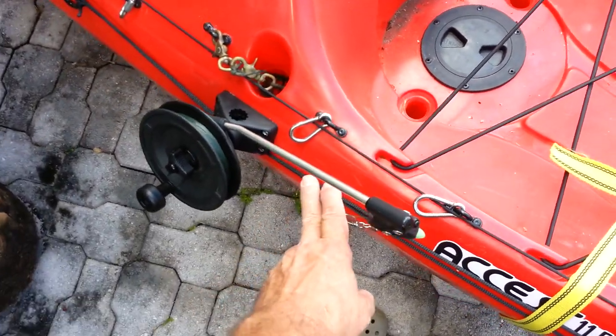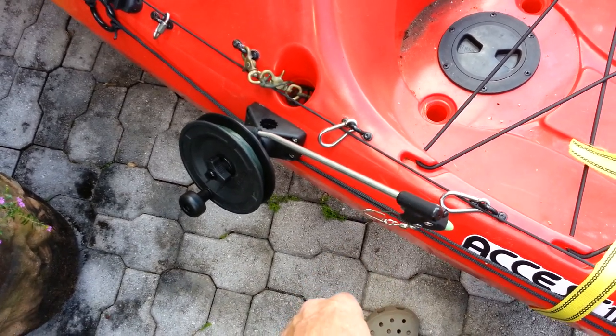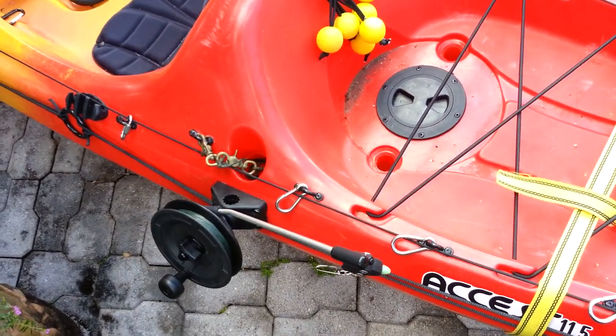I picked up a downrigger off of Amazon for 40 bucks. There's my downrigger for when I go deep ocean fishing.